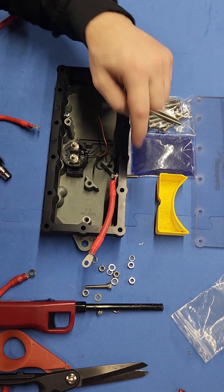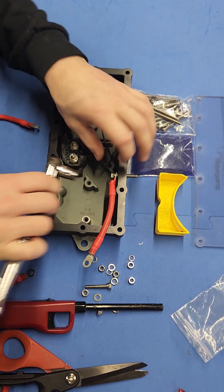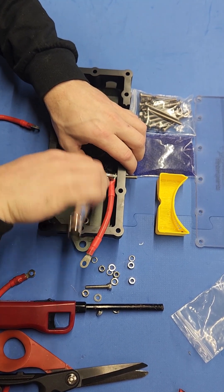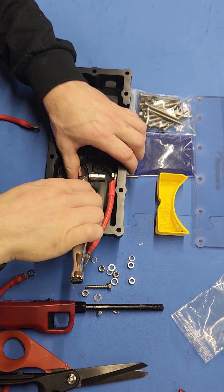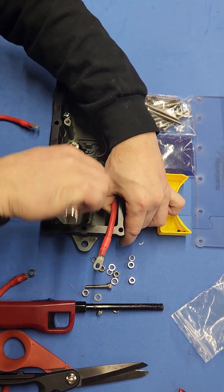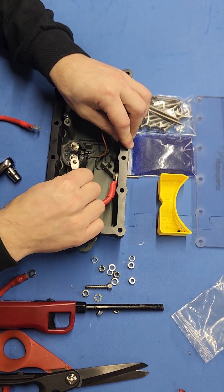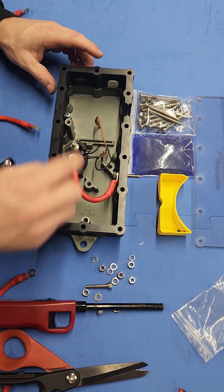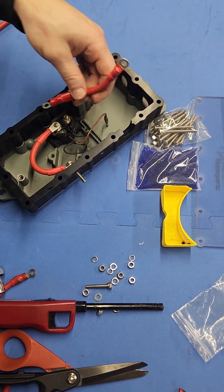Flat washer on the inside and go ahead and thread that in. You can also use a little plumber's putty or Teflon tape on this just to seal that insert — the insert is epoxied in. Go ahead and tighten it, and watch that lock washer — you don't want to tighten it too much, but you don't want that lock washer to crush. That's all you need; it's tight, it's not going anywhere. Do this on both sides.